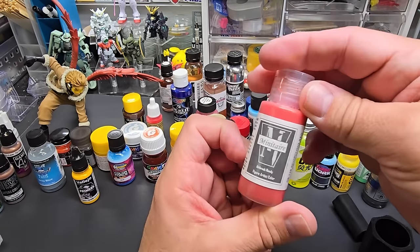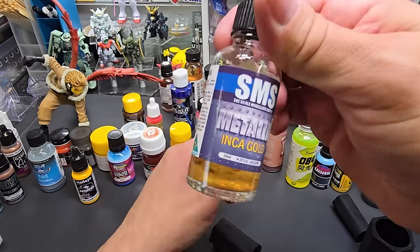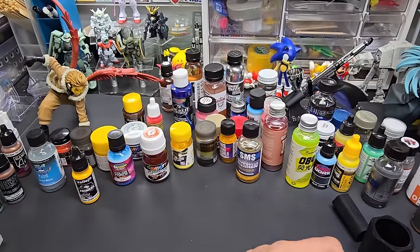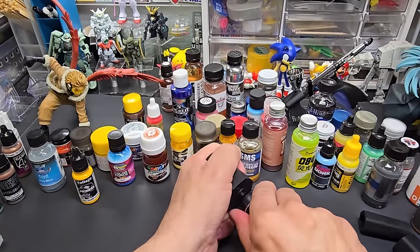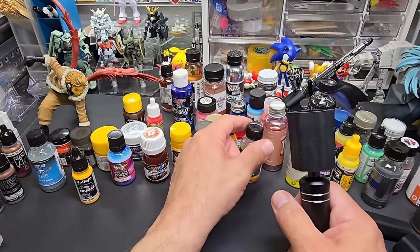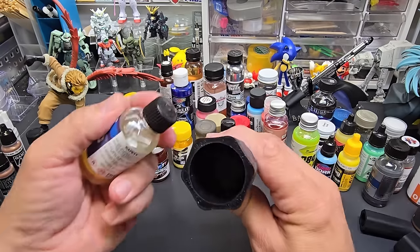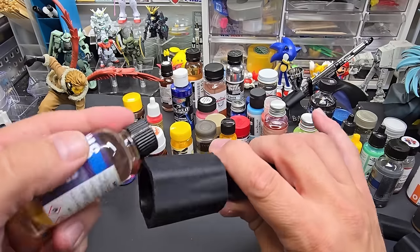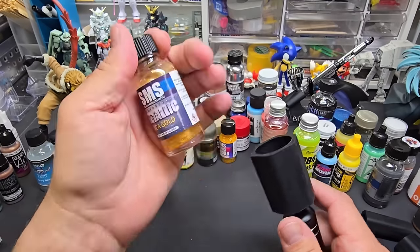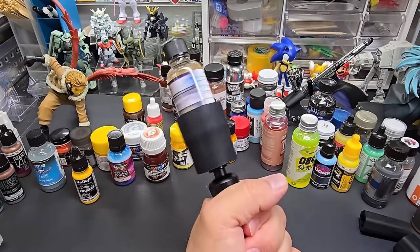I should test those Badger paints. How about SMS? You can see how separated that is — I wanted to use it as a demo. Let's go with the large adapter. SMS is separated so let's try putting it in upside down — it won't go in fully that way, so we'll put it in right side up, all separated, and see what we get.